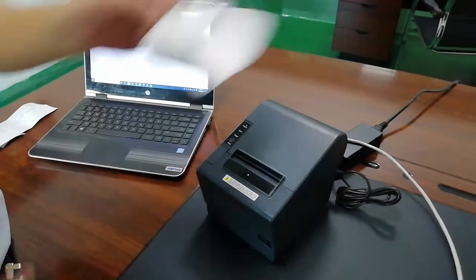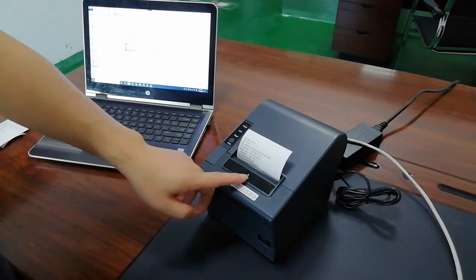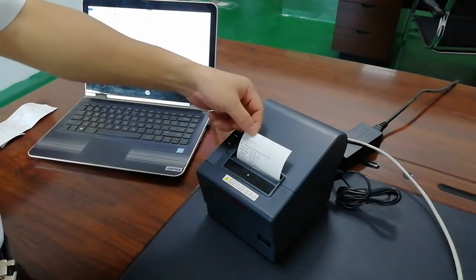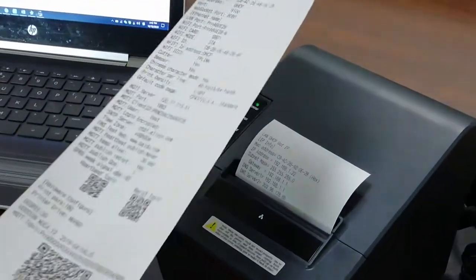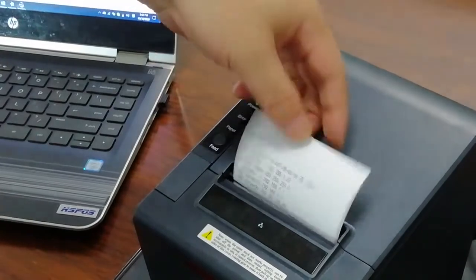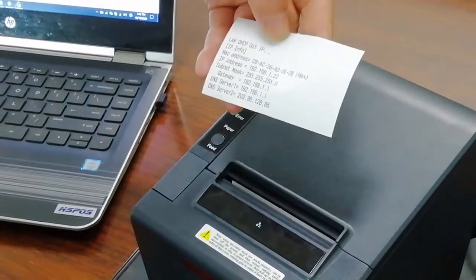Power on the printer. When you see the LAN icon, I am printing the self-test page and the printer will print the IP address automatically. That means it is connected to the network.